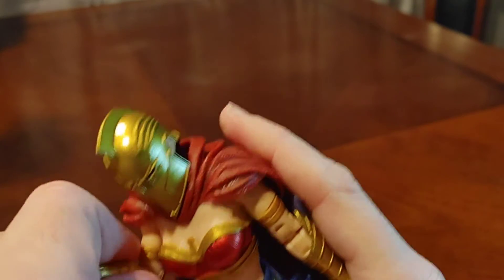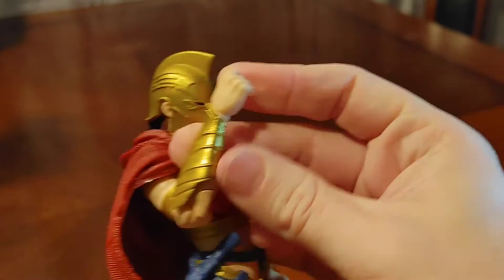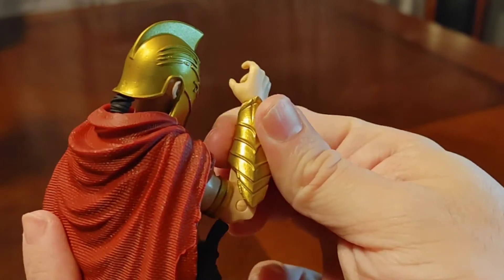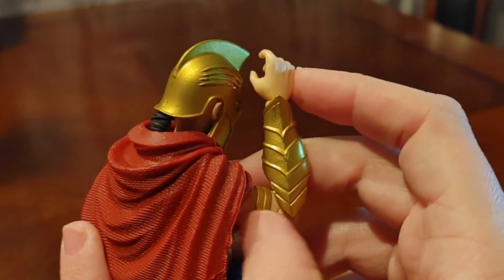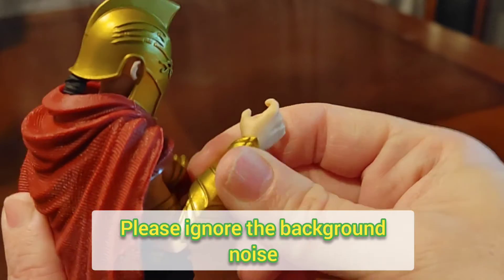It has a double-pinned elbow. Bringing it in, it looks like it's getting caught on this — my Batman Flashpoint has that problem too, where it gets caught on the gauntlet. It doesn't go up all the way.